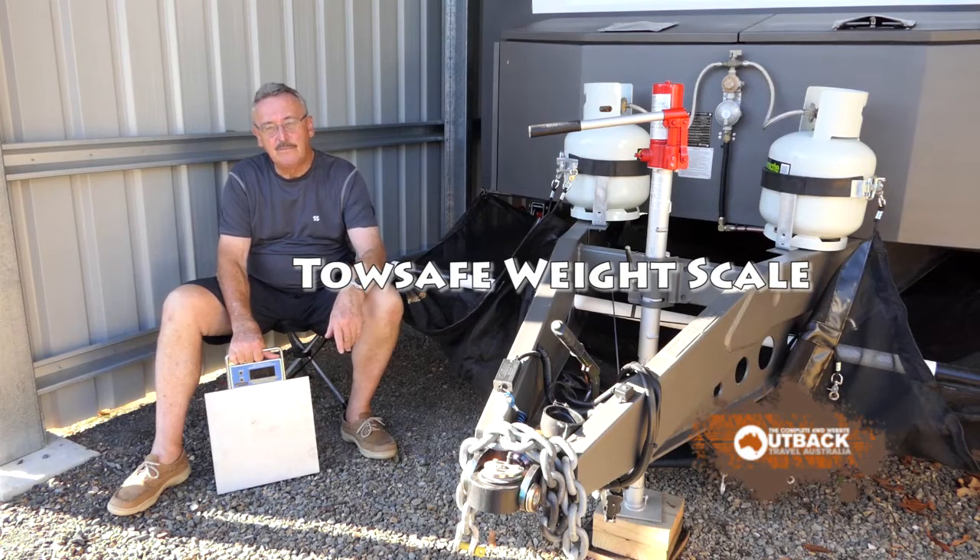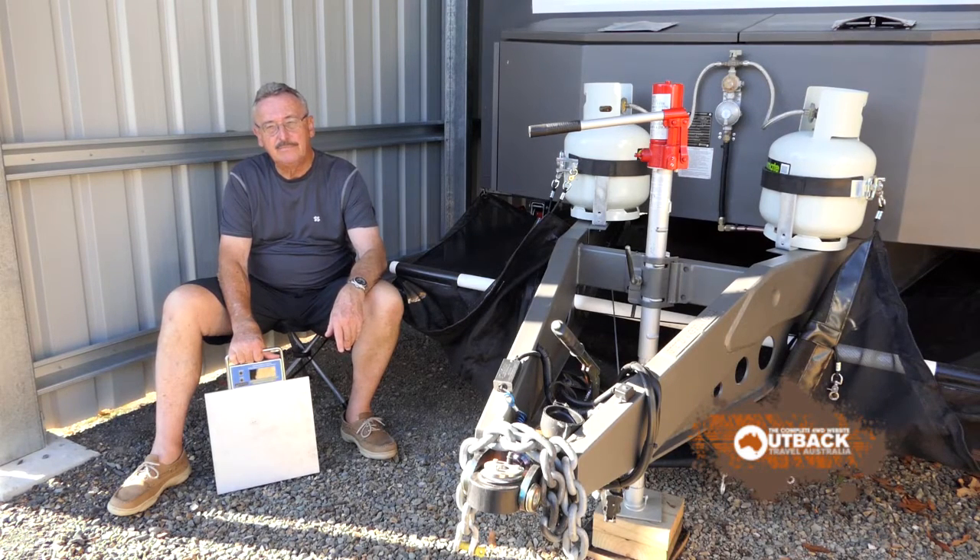Hi, I'm Alan Whiting from Outback Travel Australia. Elsewhere on this website we've written up the importance of knowing your trailer weights, what's legal and what's balanced. And here is a device that will help you do that.